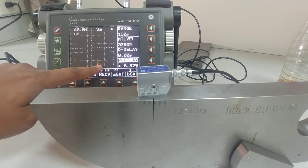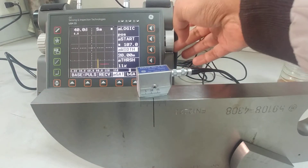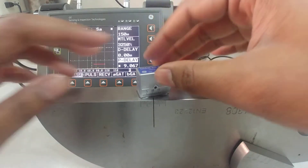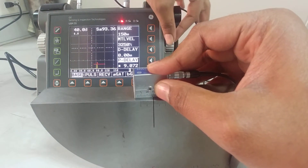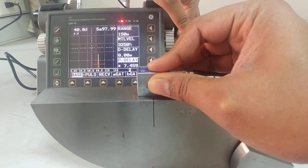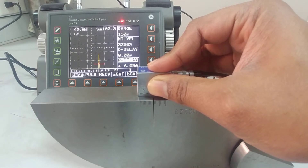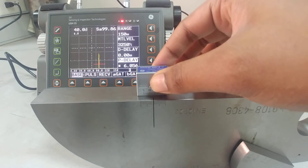Now if I move the red cursor the peak shifts to the left. I need to widen the A-gate slightly. I think the P-delay value was too big, so I'll adjust it down. I've set the sound path value to 100 — that's the peak value — and I'm getting the peak at almost exactly 100 mm. So now my probe is calibrated and the P-delay value is corrected.